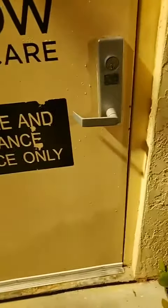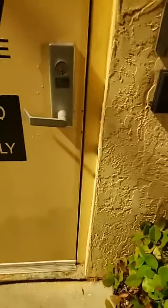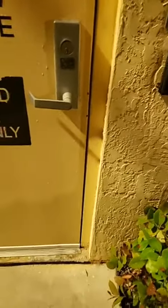Locksmith Eddie coming to you live in South Florida, right here in South Miami.